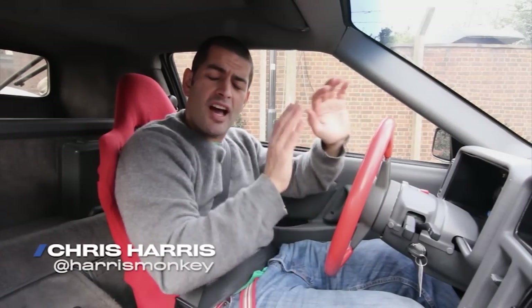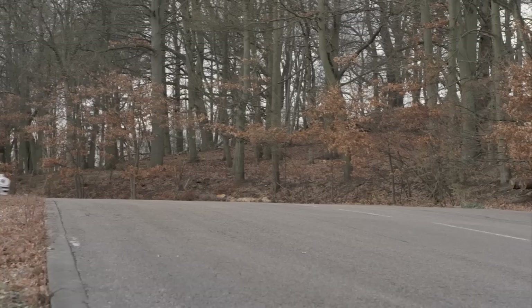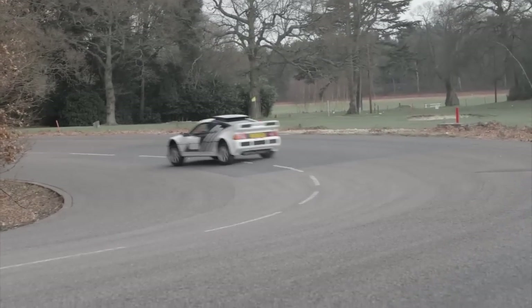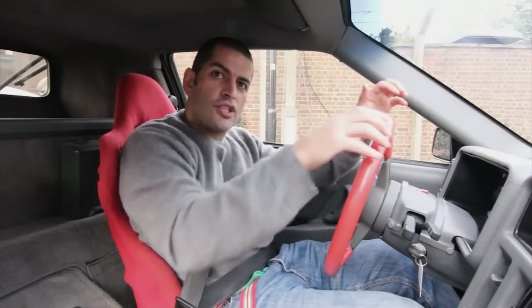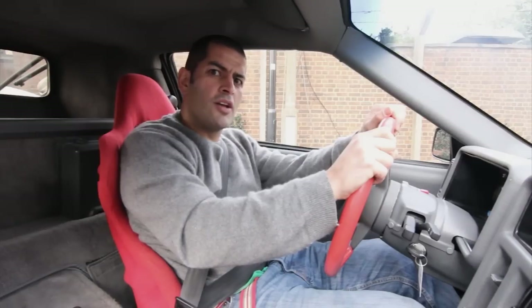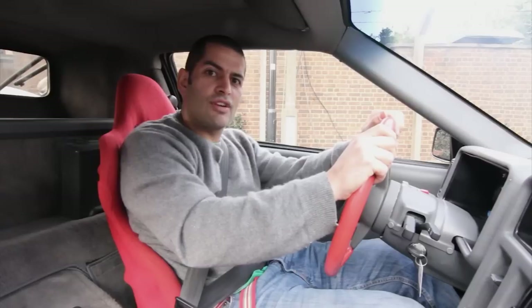The RS200 was designed to be nothing other than a rally car. It didn't have to look like a Sierra or an Escort or something that had to be sold in the showrooms. Much like the Lancia Stratos and the 037, it was designed to win rallies. It was a prototype in the correct sense of the word. But through those homologation rules, Ford had to build 200 of them, so they had to be road cars as well, leading to those extraordinary street versions.